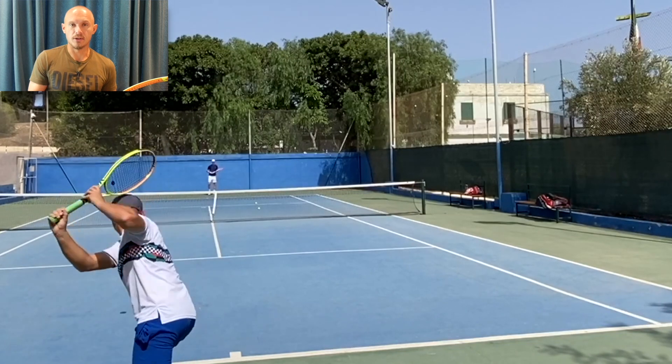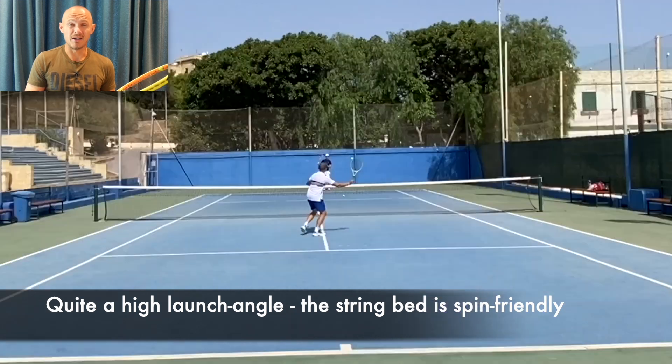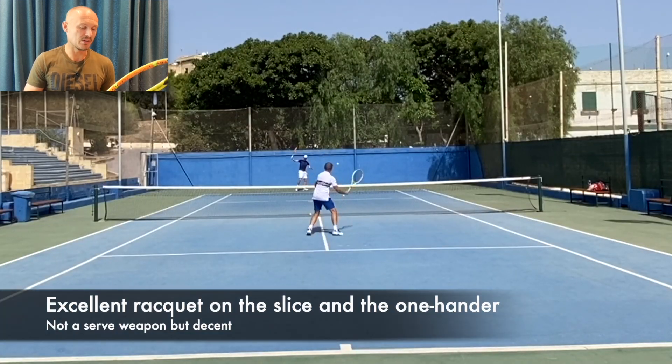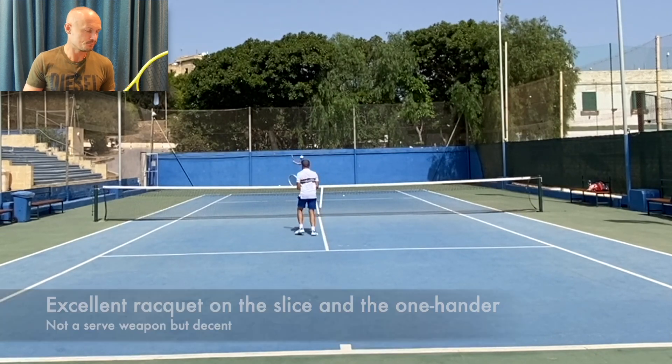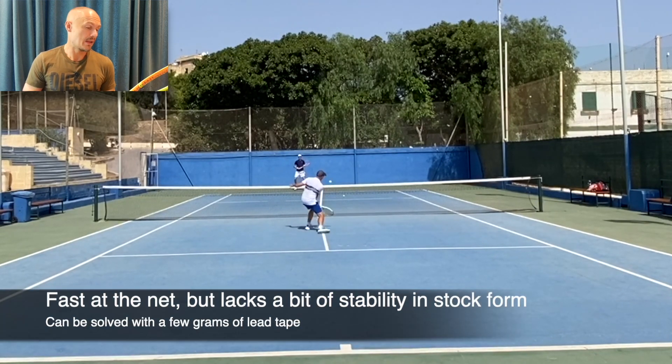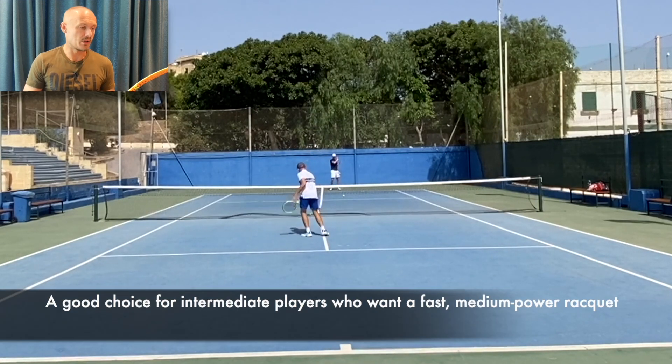Good stiffness for power. I would definitely bump up the swing weight if you get it below 310–315 — get it around 320–325 at least. It does feel like it's a little bit heavier than the average rating. Overall I really enjoyed it — decent on serves, felt really connected to the frame, could hit both one-handed backhands and some good forehands with it.